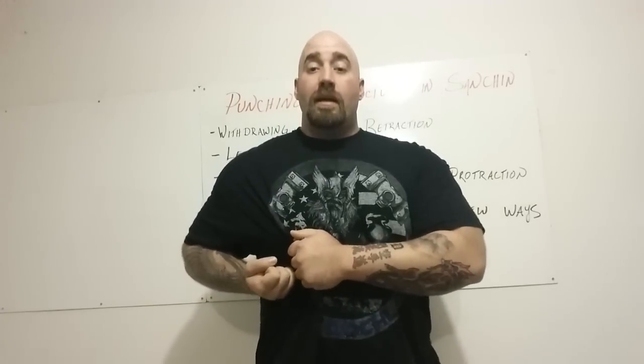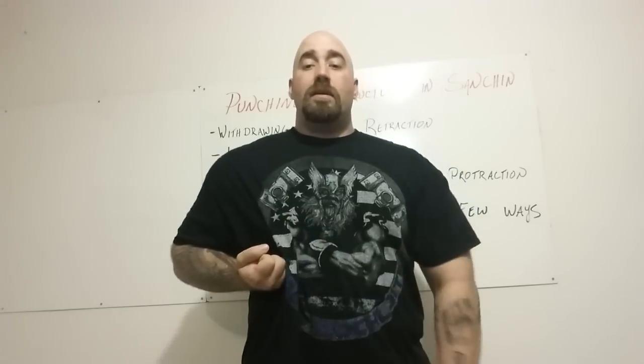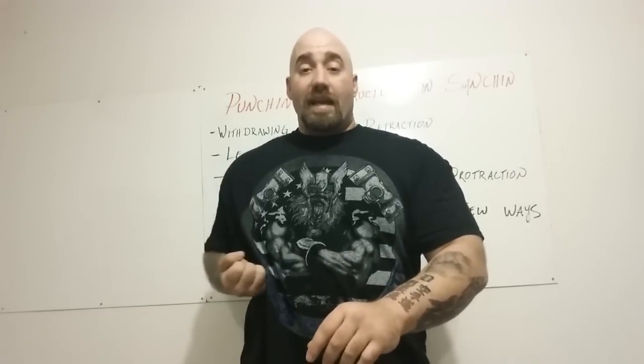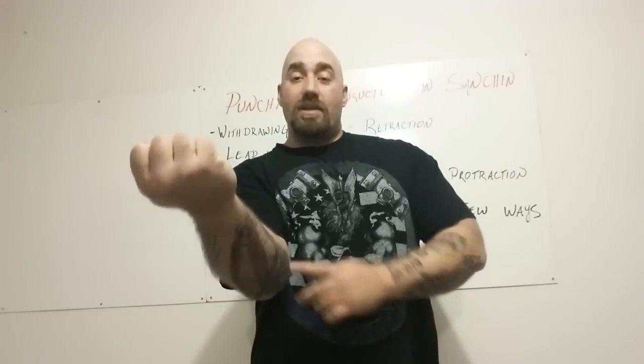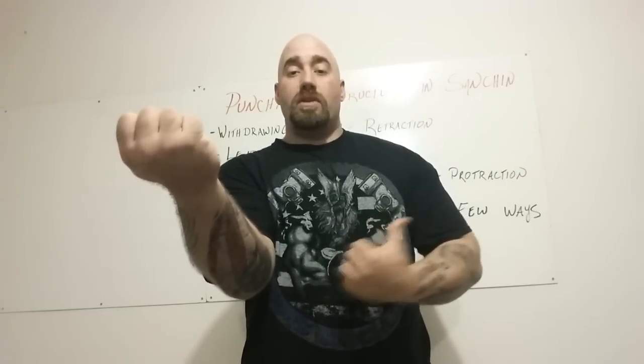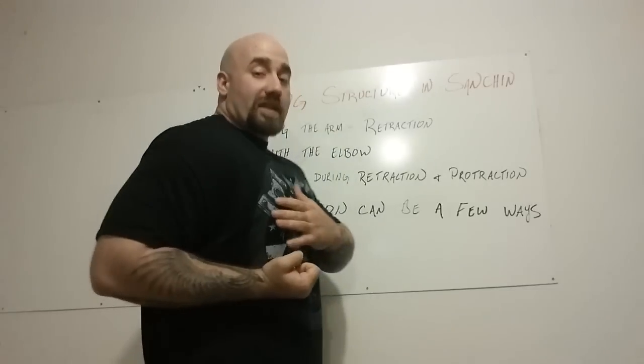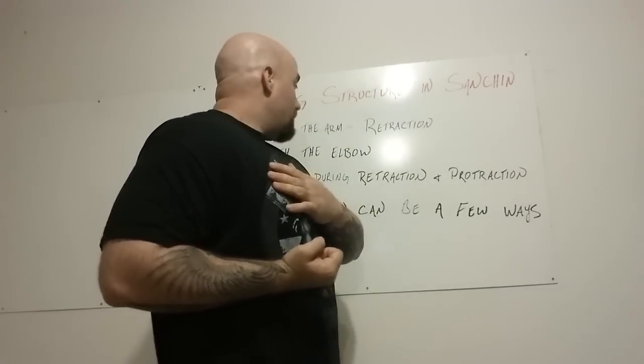So if I pull my shirt tight, I don't want to see this winging. I want to make sure that my elbow is adducted inward. I need that adduction. Remember, adduction is the elbow going towards the midline. So I want to squeeze that and pull my scapula back whenever I'm doing that.